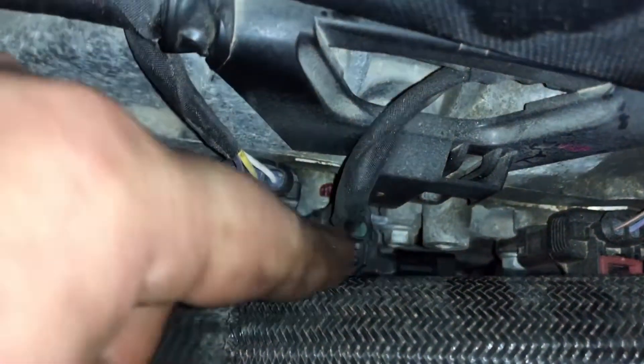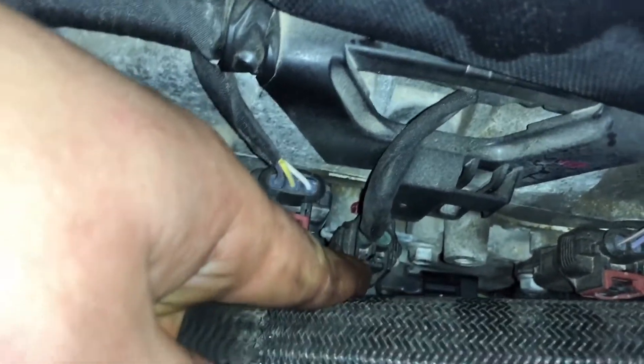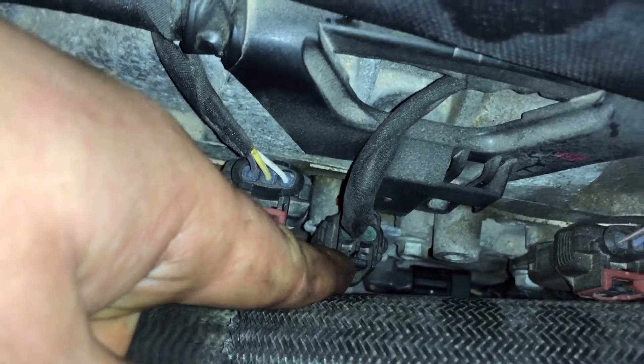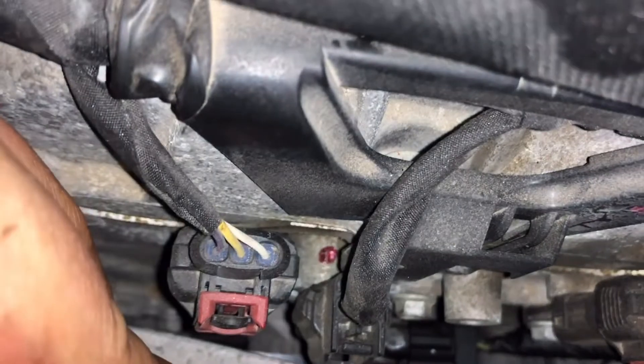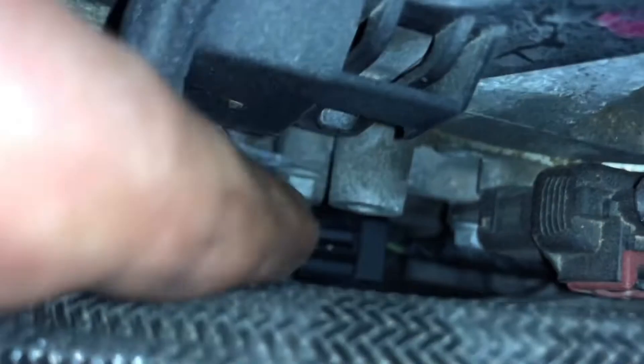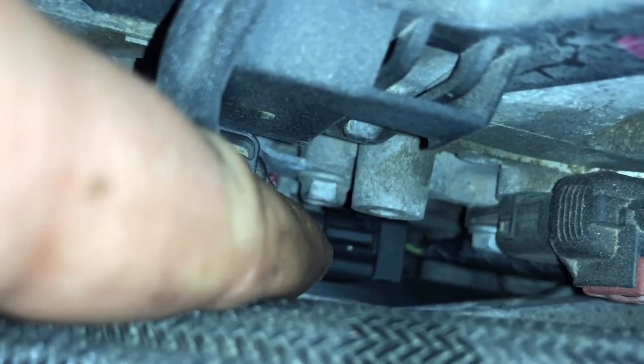Right here is going to be bank two, or B — the solenoid for the intake is right there up top. Down below it, straight below it, you can see that wiring harness — that's going to be your exhaust solenoid.